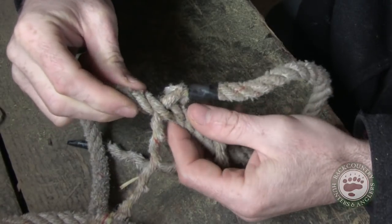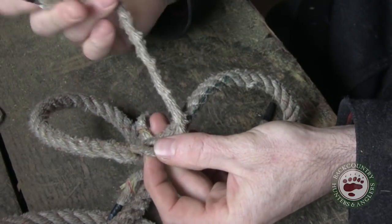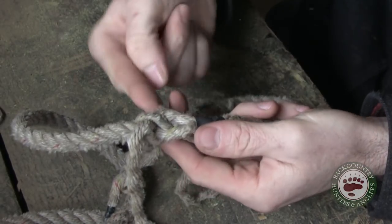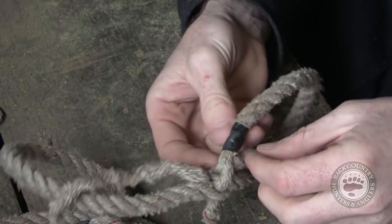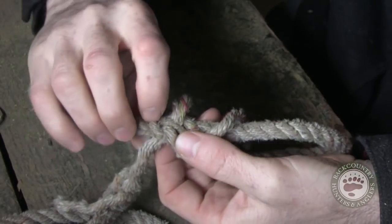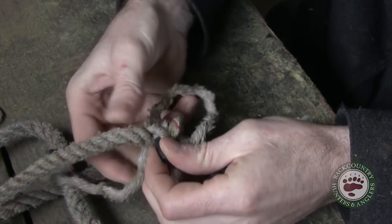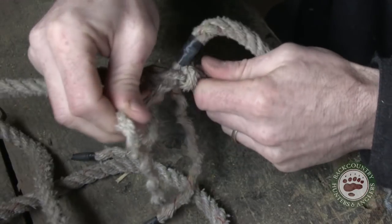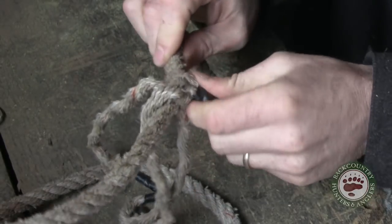Then we're going to take our middle ply that's loose and stick it right through there. Now we're going to roll this thing over, come to the next ply, and grab the bottom piece and come up from the bottom side. So this ply comes through this side, the bottom side comes up. And this one we're going to bring back through — roll it all the way over until we find that one ply that doesn't have anything under it yet. Roll that, open it up, and same thing: from the bottom up.